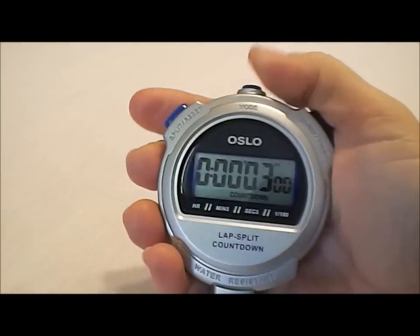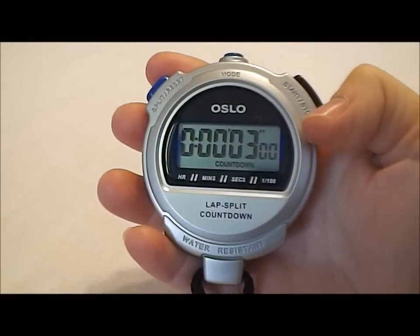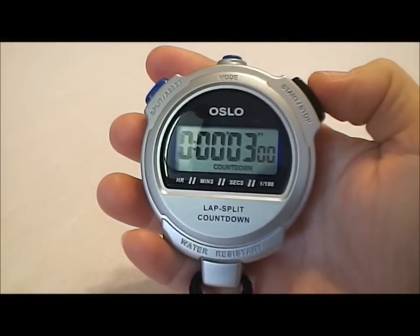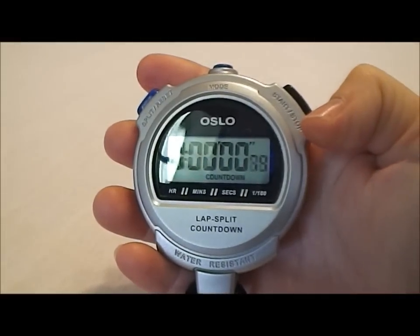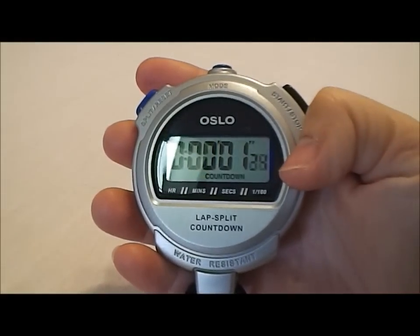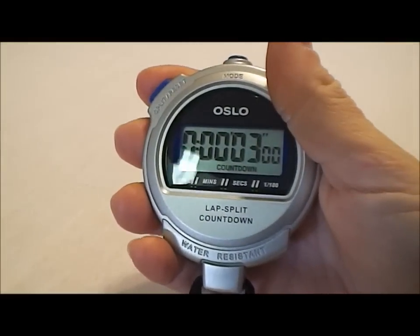Now let's switch modes one more time — we're in countdown timing. I already preset this for three seconds just to make it easy to show you how it works. You hit the start button, it's going to count down those three seconds. When it's done counting down, it counts up. It's as simple as that. Now we're going to hit reset.